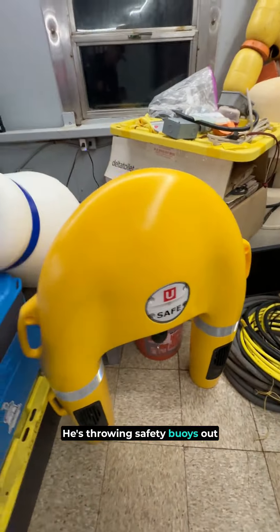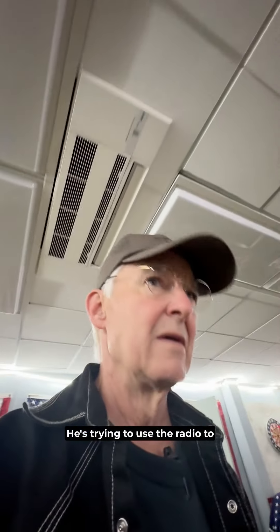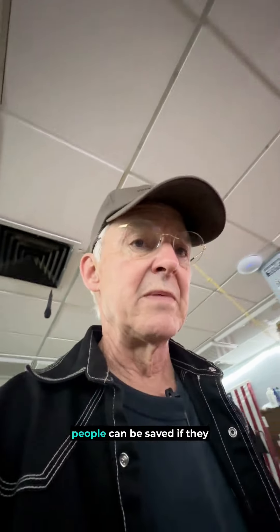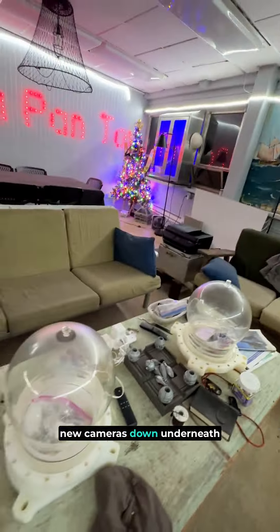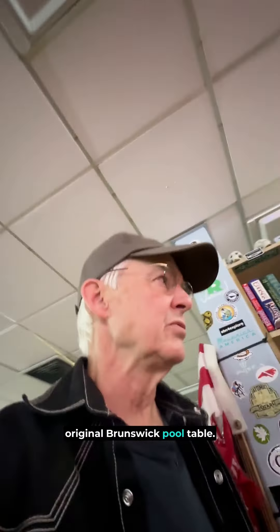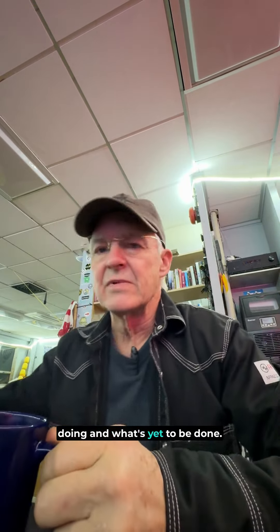He's throwing safety buoys out there trying to rescue people. He's trying to use the radio to communicate with the Coast Guard and make it automated so people can be saved if they have boat issues. They're also trying to get some new cameras down underneath the water. On occasion, we play pool on the original Brunswick pool table. Today's going to be an interesting day.